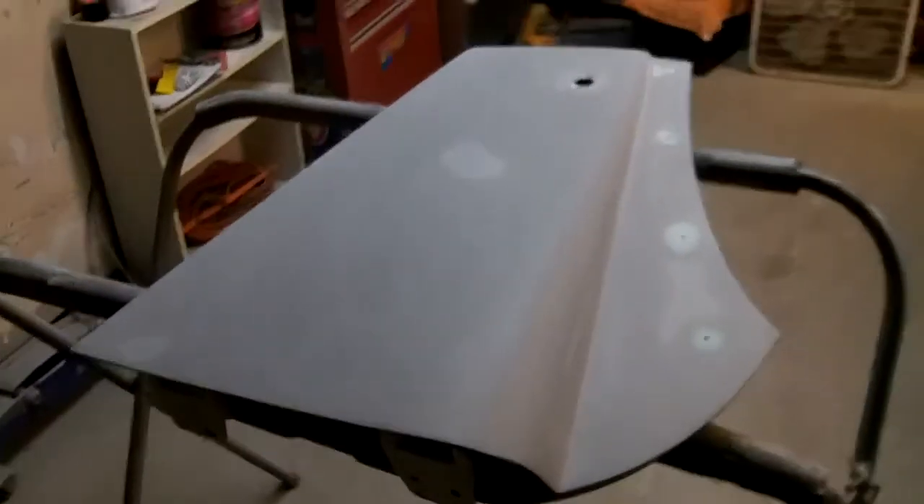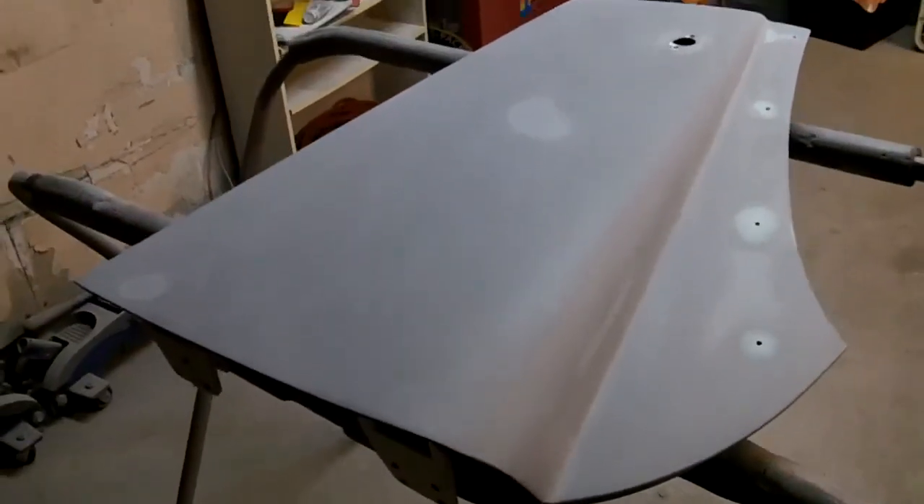We're sanded down now — that looks much better. So we're going to call it a night. We'll get out here tomorrow. Hopefully we have a nice day tomorrow and maybe we can spray some more primer and move on a little bit. One more thing down. See you tomorrow.